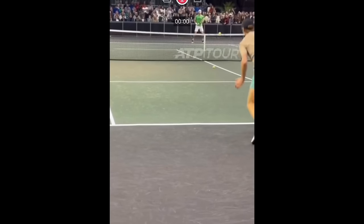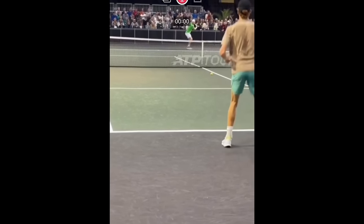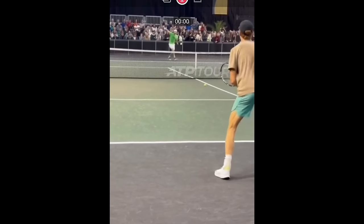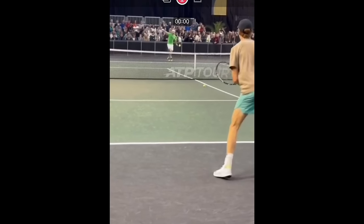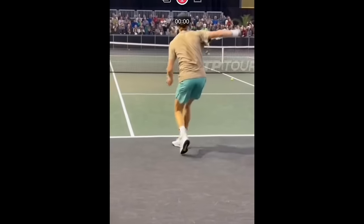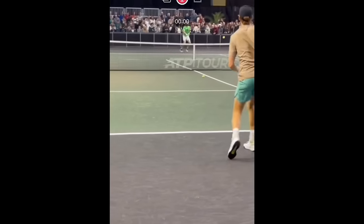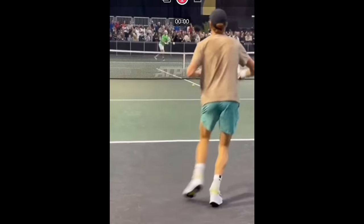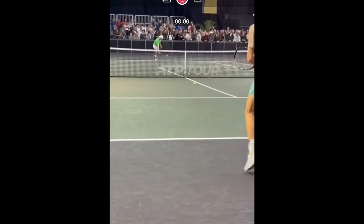So in this video, I will show you how to hit that banana slice — or should I call it 'bend it like Sinner and Dimitrov,' Jannik Sinner and Grigor Dimitrov. You notice that both players are coming across with their rackets across their body pretty significantly, and the balls are basically bending back towards the middle. And that happens because both of them open up ever so slightly more.